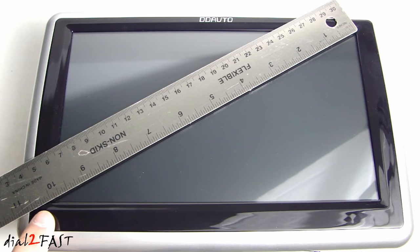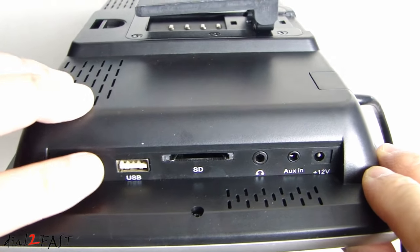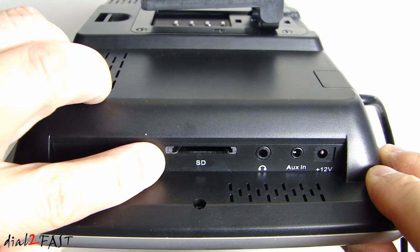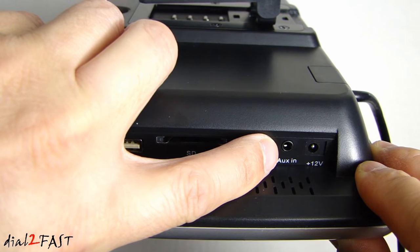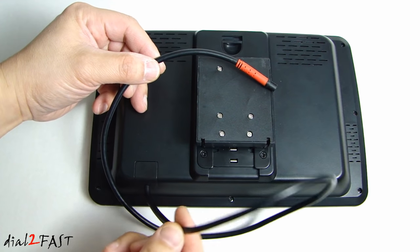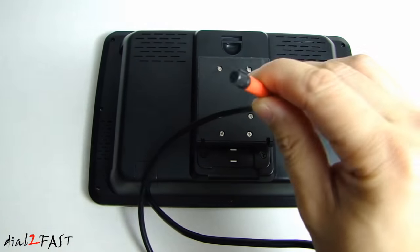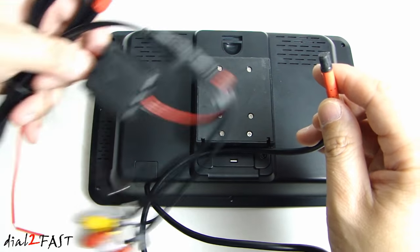Measuring the screen size, this is indeed a 10 inch LCD display. Looking at the right side of the unit, here we have the USB port, the SD card slot, the headphone jack, the auxiliary input, and a DC 12 volt port to power the unit up. On the bottom side of this unit we have a single cable that goes out to a connector, which gets connected to this wiring harness.